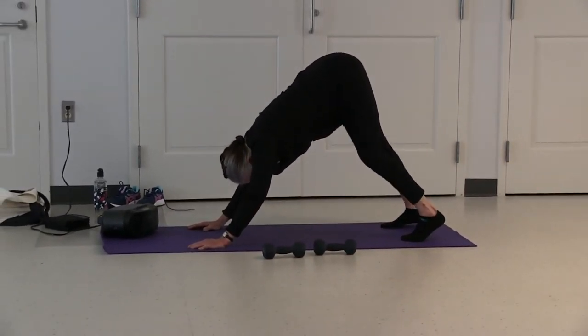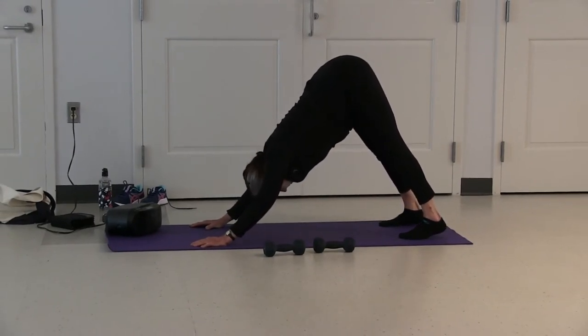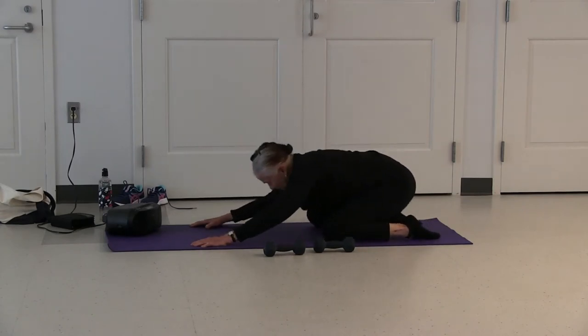Two, and last one. Straighten your legs, perfect your posture. Inhale. As you exhale, lower your knees, release your toes, sit back and stretch.